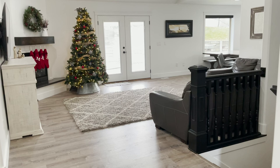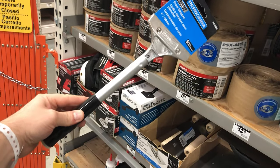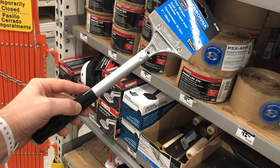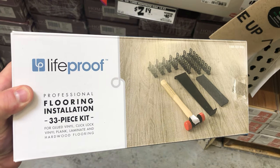To get started we need to get our supplies and tools. First I grabbed one of these floor scrapers and also a flat crowbar. If your vinyl flooring is going to touch carpet you'll need to get one of these knee kickers as well as one of these linoleum knives. Also grab a razor blade and one of these floor installation kits. There are some more tools you'll need to rent.